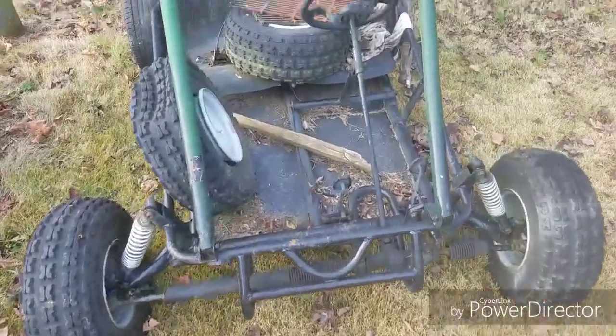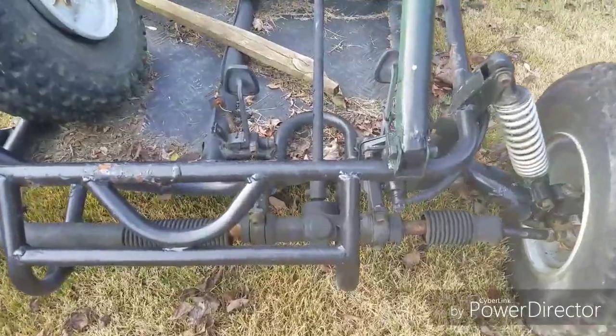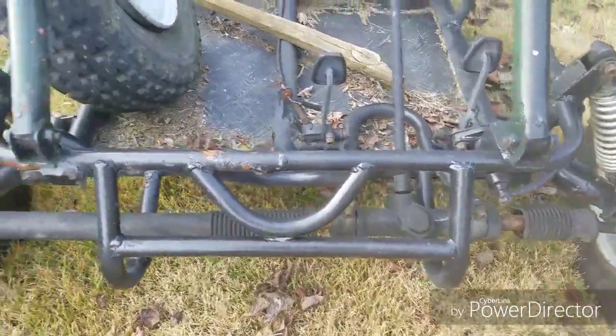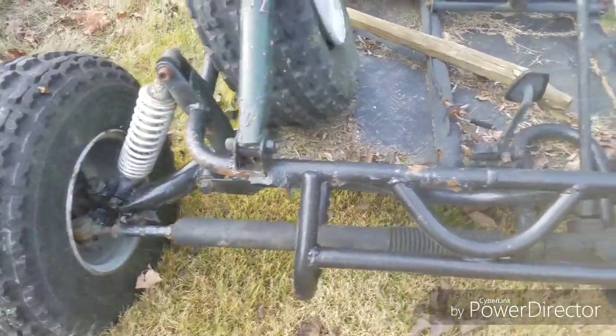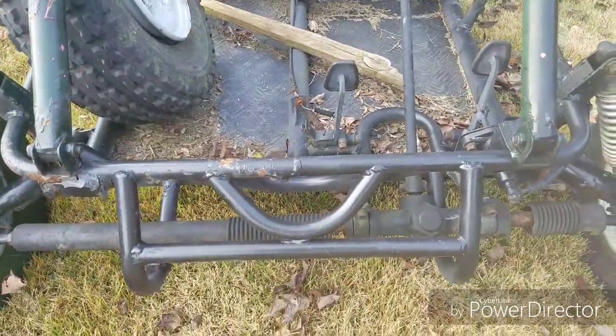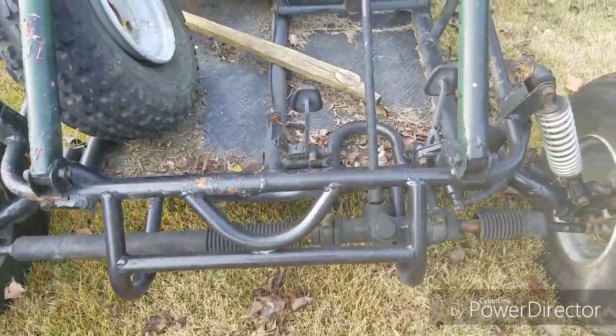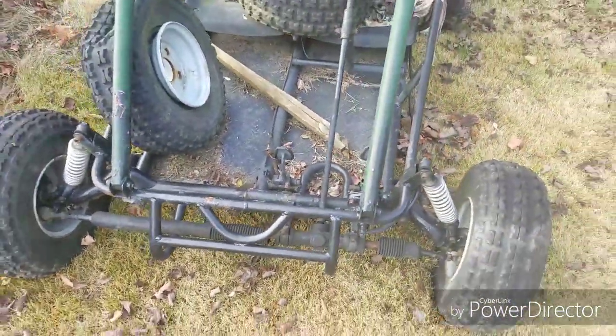We don't know yet, but I might have to replace the rack. This one's really stiff — I'm going to try to rebuild it and see if I can do that. If I can, that'd be great, but it looks like I'll have to replace it. Hopefully not, but if I do, I'll find one.